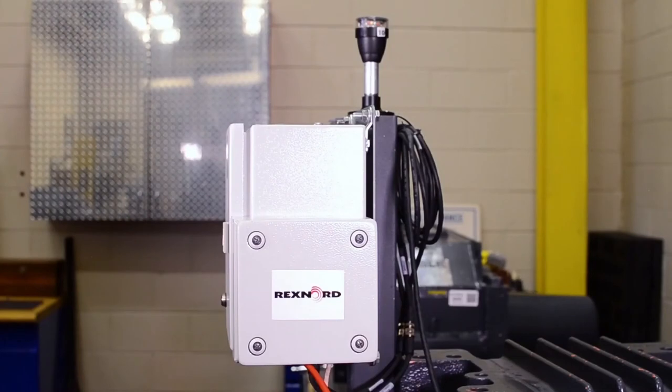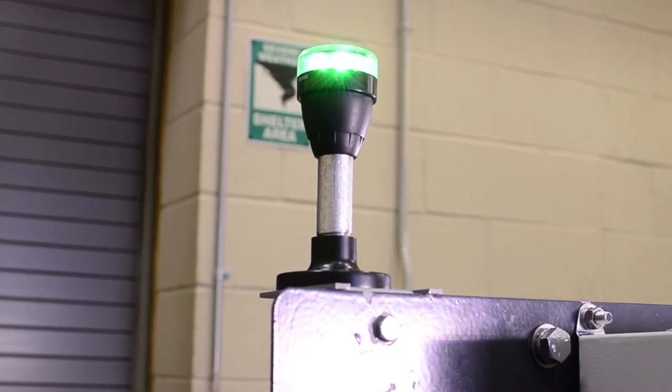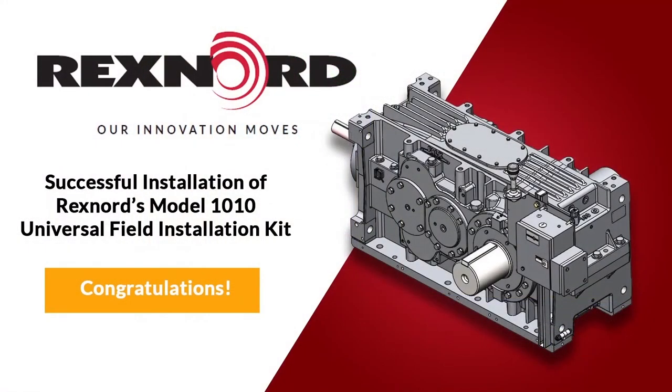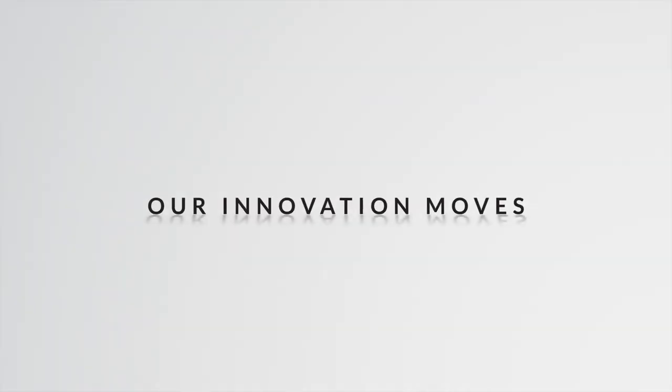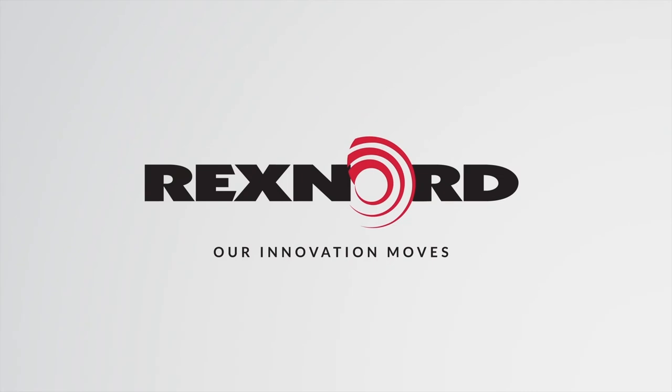The edge device may take a few minutes to power on, and when the device is ready, the andon light will illuminate green, indicating that everything has been installed properly. This completes the installation for Rexnord's 1010 Smart Condition Monitoring System Kit for V-Class Gear Drives. For more information, refer to the installation manual, which can be found on Rexnord.com.